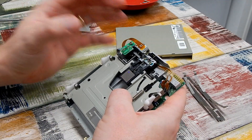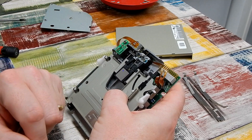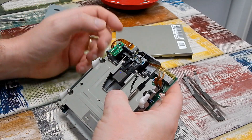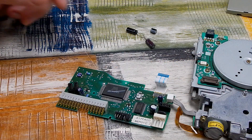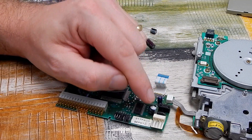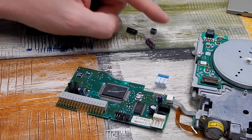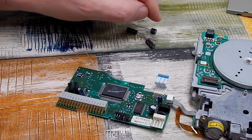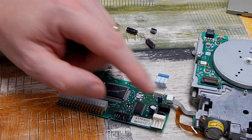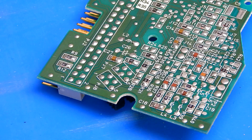A known weak point of these drives given their age is the capacitors. So we'll give it a thorough clean, clean the heads, and swap out those caps. There are just three electrolytics: a 1µF 50V, a 100µF 6.3V, and a 22µF 16V. I have replacements — same capacitance, though the voltage on two of them is slightly higher on my new caps, but that won't matter.